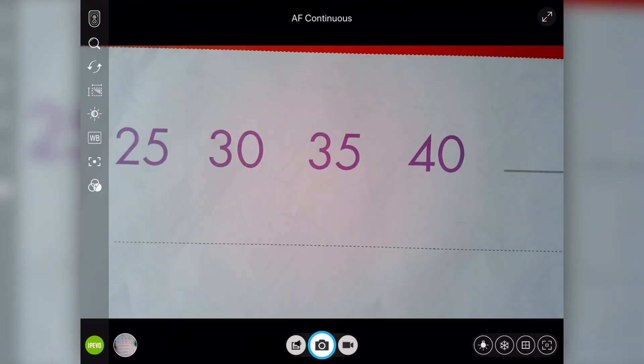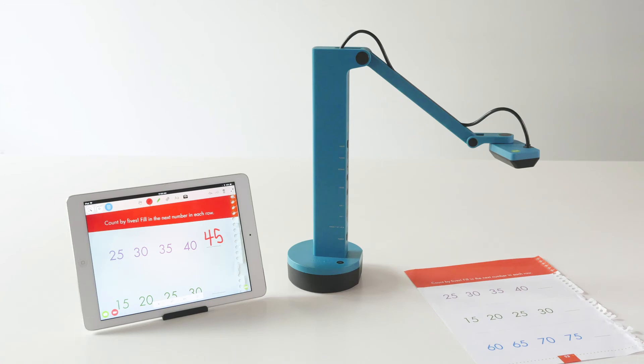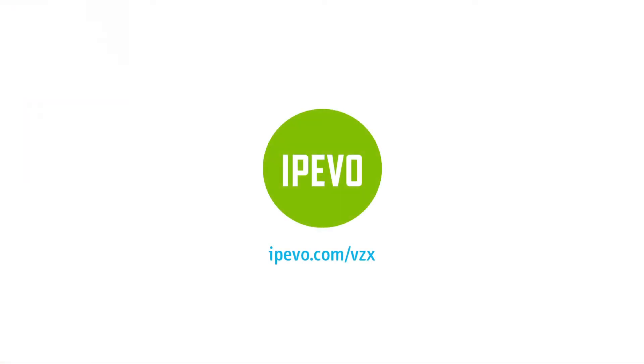For Visualizer, select the DotCam icon and select VZX. You are now wirelessly connected to VZX.